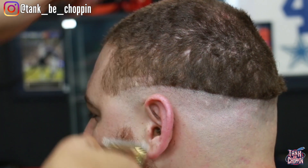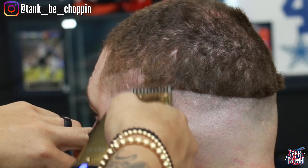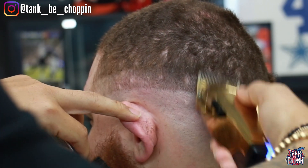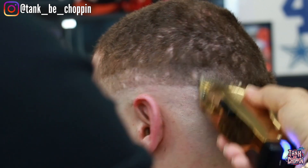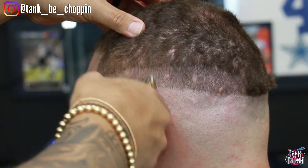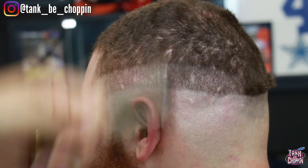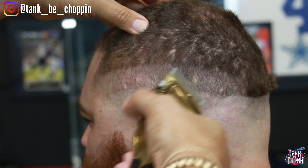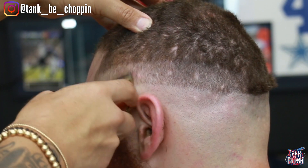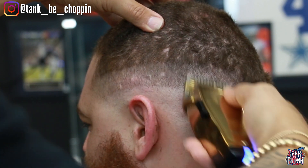Now we're getting into actual fade work. I got my Gold Andis Masters, lever all the way open, coming up about three quarters of an inch to set in my next guideline. I'm being really consistent, going over it a couple times, using that brush to clear the debris so I can see what I'm doing. I close my lever halfway, come up halfway into the section, then close notch by notch working down so by the time the lever is fully closed I'm attacking that bottom line.